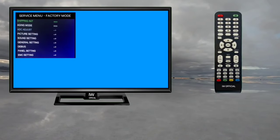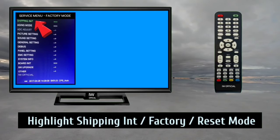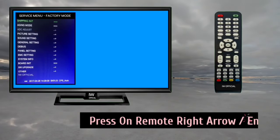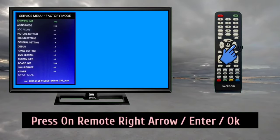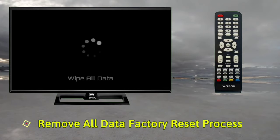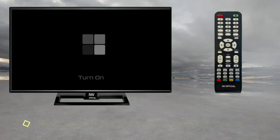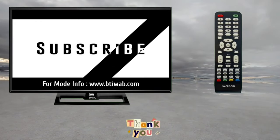After accessing the China TV service menu, look for the 'Shipping Int' option in that menu and highlight it. Now press the OK or Enter button on the remote. The TV will start to restart — it may take up to a minute. This process will erase all data on the television. Thank you very much for watching the video. Be sure to tell us your opinion in the comments.